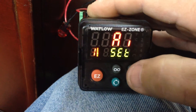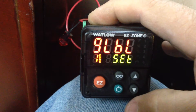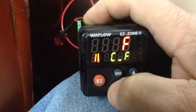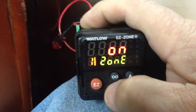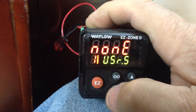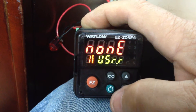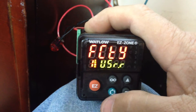Arrow up twice to Global. Hit the green button until we come to USR-R. Then arrow down one time so it says 'factory'.